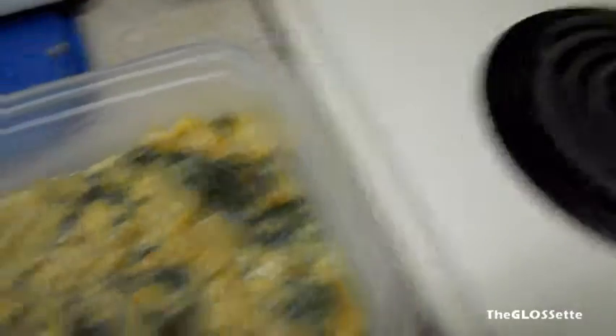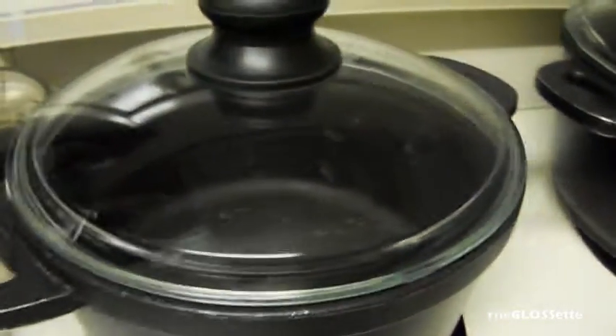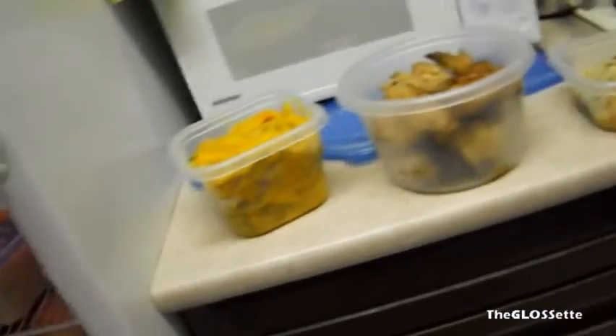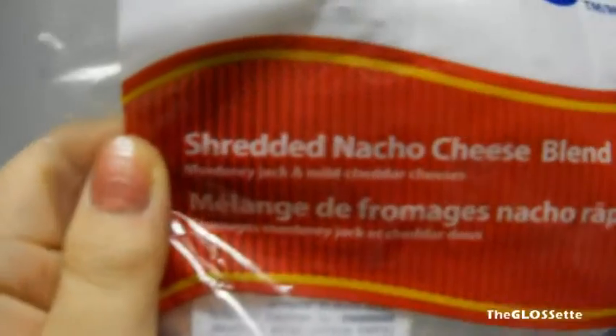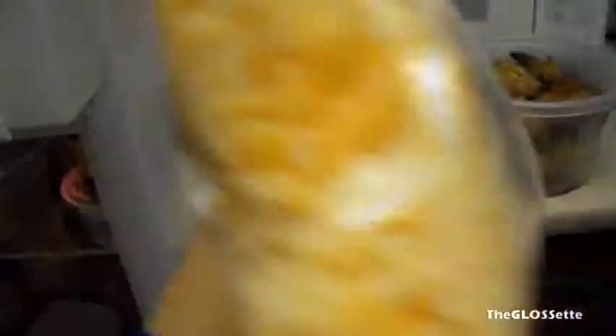Then we added frozen shrimp and carrots — we boiled the carrots a bit first so they soften. We put everything in the pot and drizzled cheese on top. The cheese is from Walmart, a pack for about three to five dollars — it's Great Value shredded nacho cheese blend, the larger chunky shred. They have a finely shredded version mostly for pizza, but we got the thicker one for this dish.